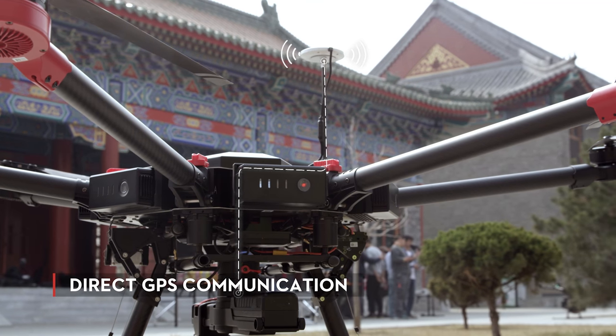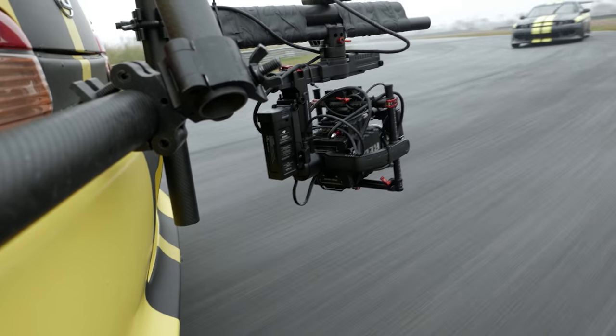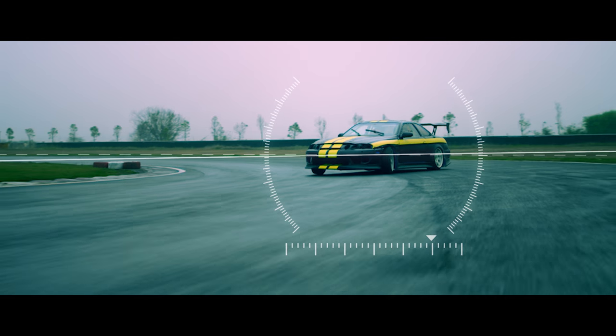The Ronin MX is the first DJI gimbal that can communicate directly with GPS. With the GPS and compass module, the system is aware of acceleration and movement, allowing it to stay level in high-G situations.